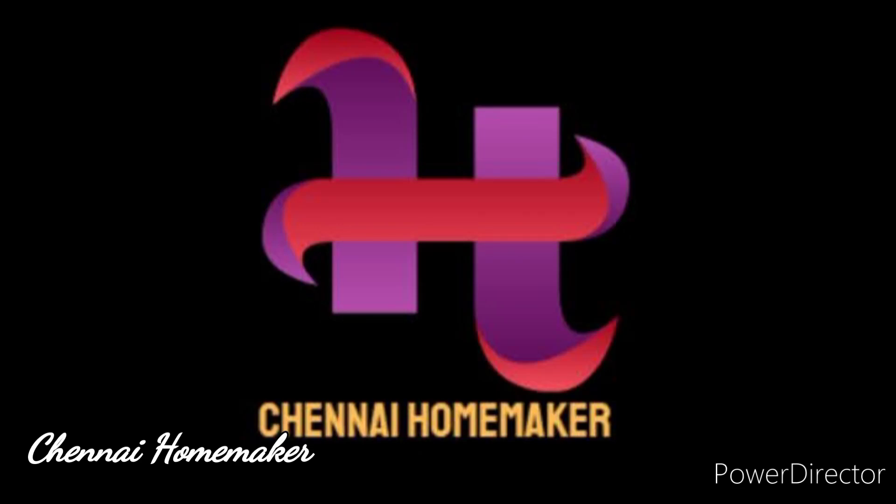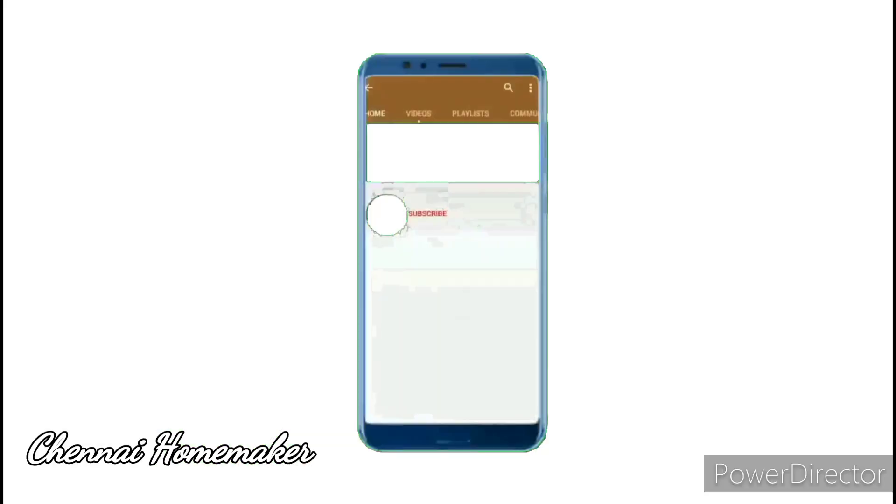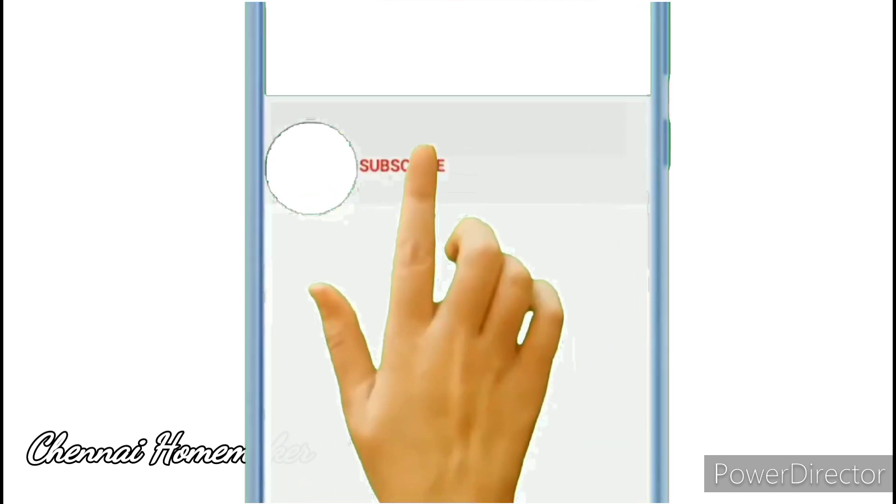Hi friends, welcome to Chennai Omiko channel. Today our gardening video will show you how to grow star fruit. If you like this channel, subscribe to our channel.